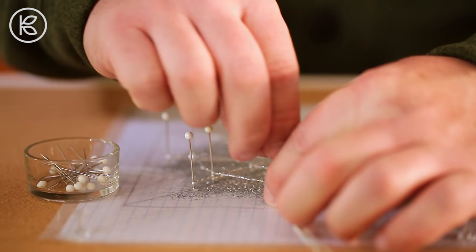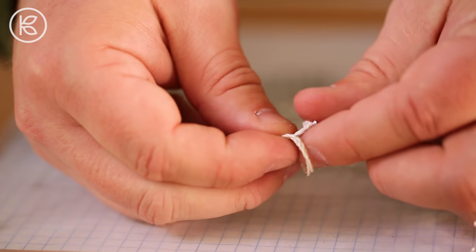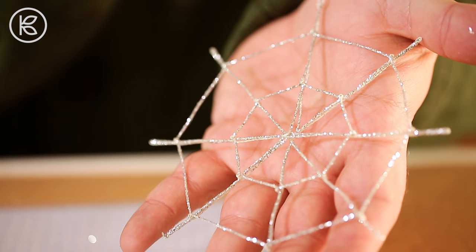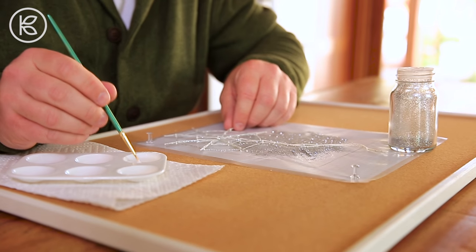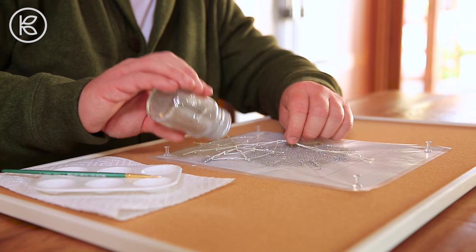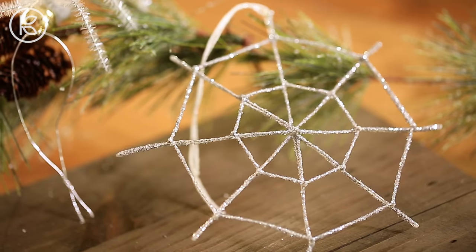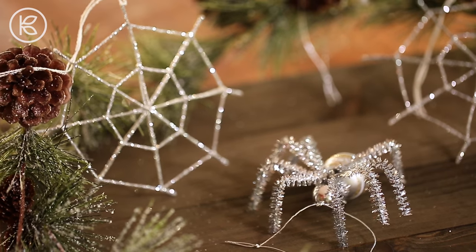Now let's finish our spider web. Gently remove each of the pins, supporting the web with one hand and pulling the pins with the other. Tie the two tail ends together to complete the hanging loop. If you'd like, flip it over and brush additional fabric stiffener on the other side of the web, apply more glitter, and then simply hang to dry. I do hope you'll give this project a try and that some of these sparkling spider webs find their way into your home this holiday. Thank you so much for watching, and if you haven't done so already, I want to encourage you to subscribe to Kin Community and join me next time for another world-inspired DIY.